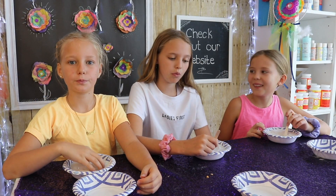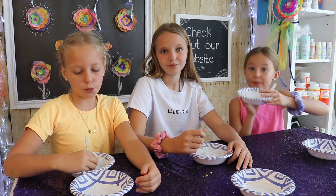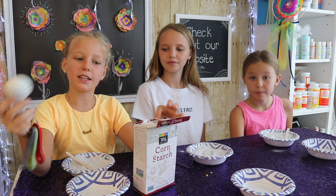Our first step: we're going to make a bowl for our dry ingredients and then a bowl for our wet ingredients. We've taken one cup of sand in one bowl. Now we're going to put out a tablespoon of corn starch and mix it into our sand.